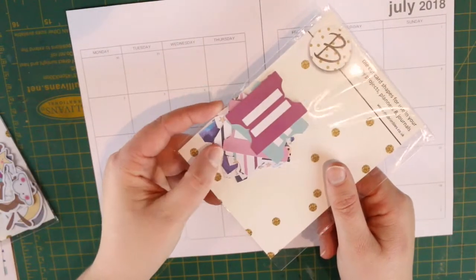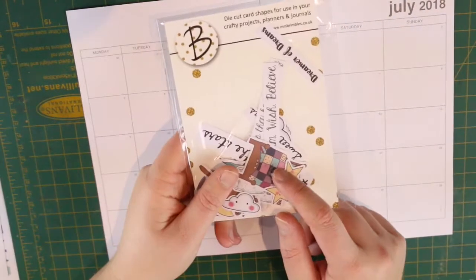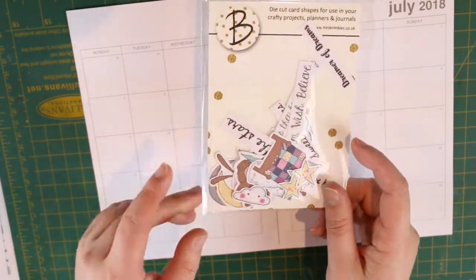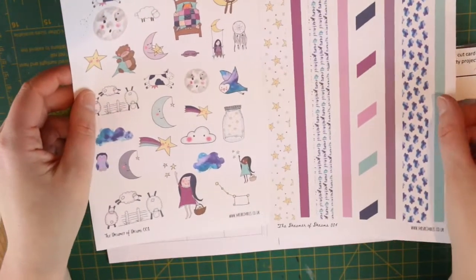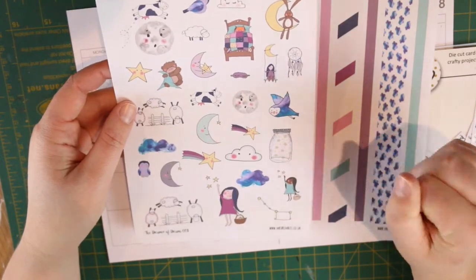There are the journaling cards which may or may not get used. There are some tabs in the different patterned paper colors, there are some die cuts — I'm not going to take these out and spread them everywhere just yet because they are die cuts of these really cute illustrations that Anna has done. So there are some washi strips and the illustrations themselves.